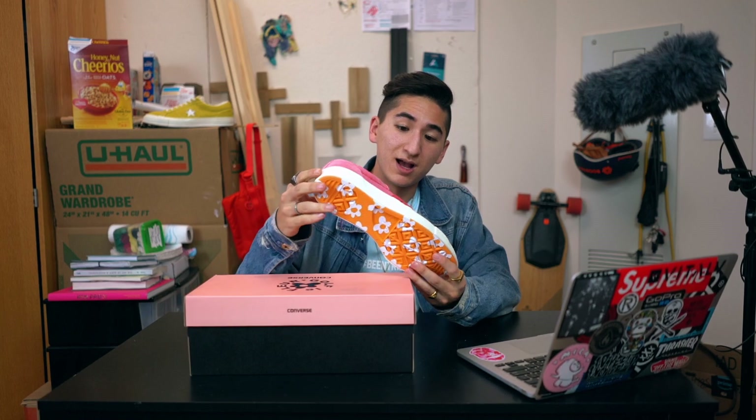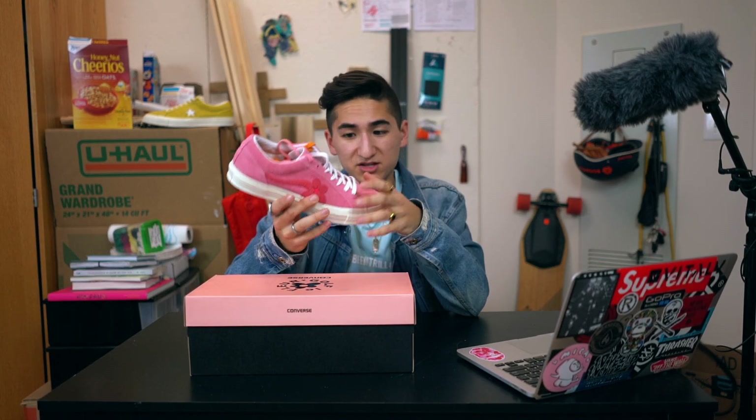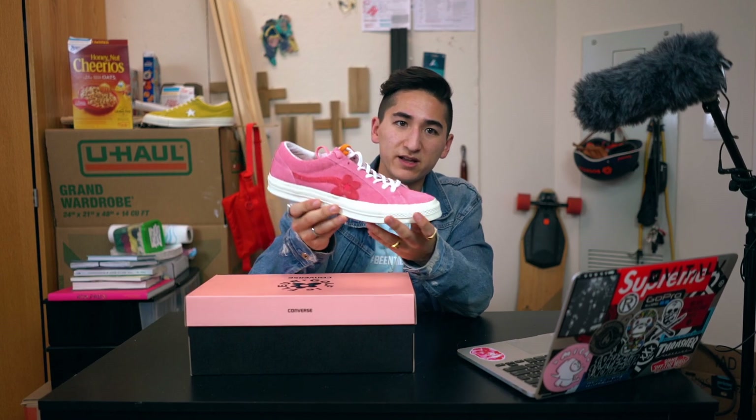$100. In my opinion, you get your money's worth. For $100 on these shoes you get super nice suede — really nice pink buttery suede — and super nice craftsmanship on that.